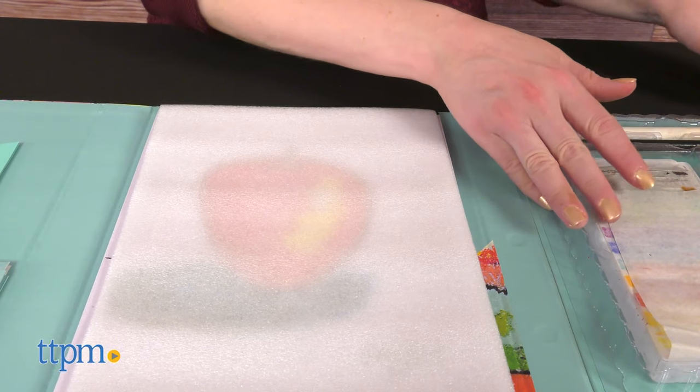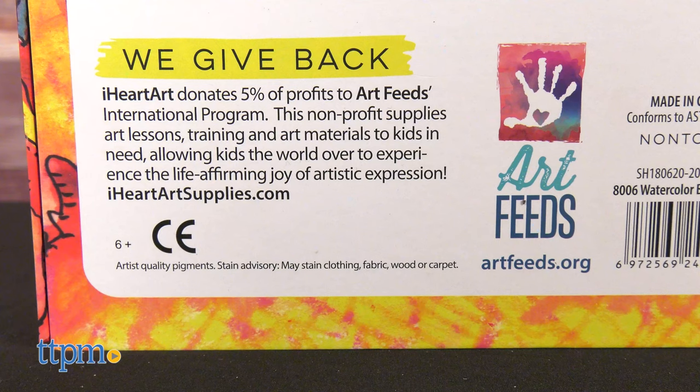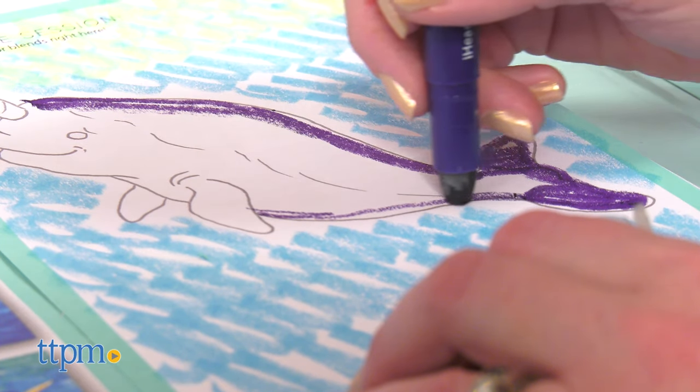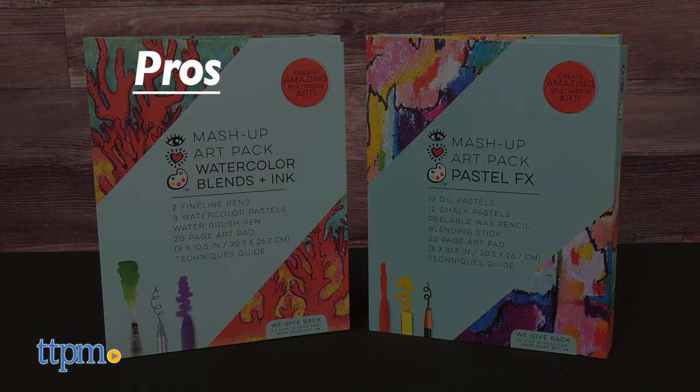What's your favorite way to make art? Tell me in the comments! Something else to tell you about these kits is that 5% of profits is donated to Artfeeds International Program, a non-profit that supplies art lessons, training, and art materials to kids in need.